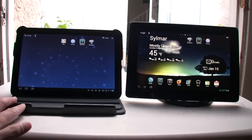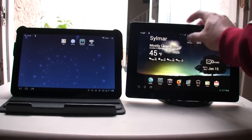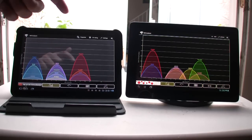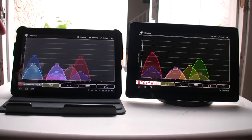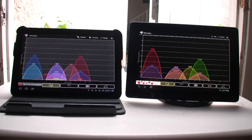So first I'm going to test out the Wi-Fi by starting up an app called Wi-Fi Analyzer. I have two different kinds of wireless signals here — one is wireless G and the other one is wireless N. So this red bar right here is the wireless G signal on the Motorola Zoom, and then this blue bar right here is the wireless N on the Motorola Zoom.